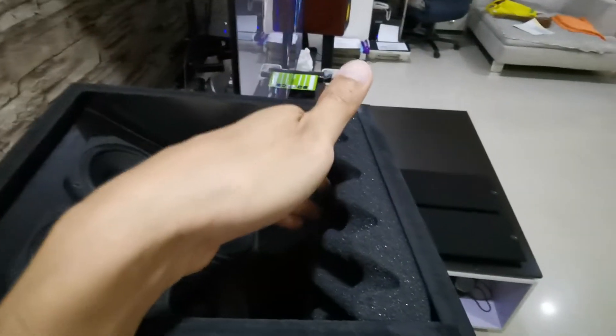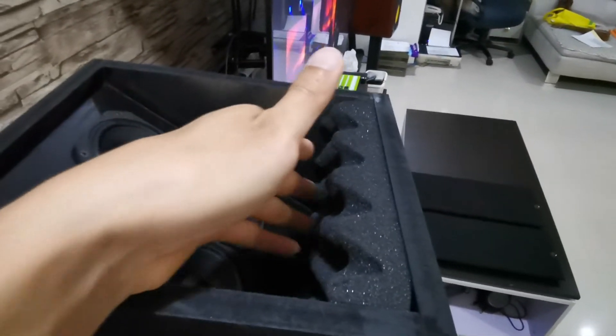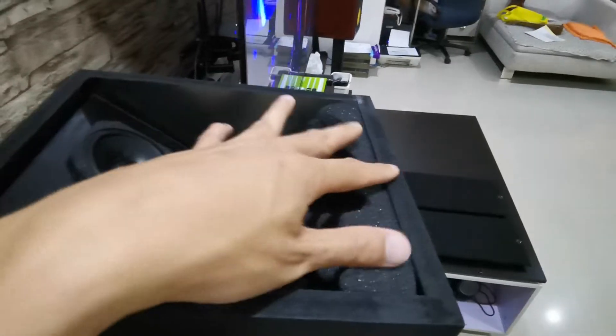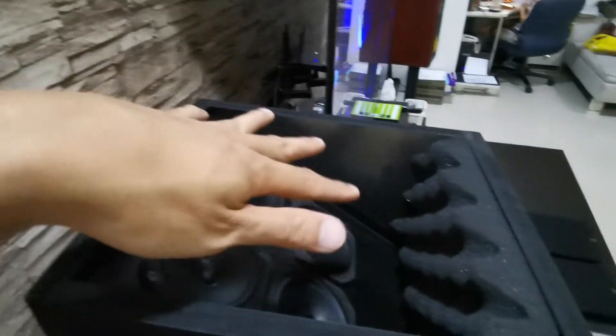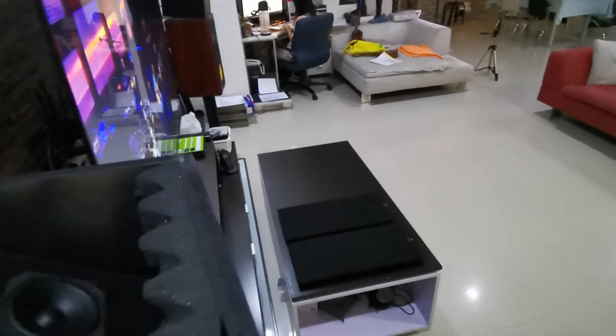I have sponge in front to absorb the sound coming from the speakers. What it does is ensure the sound will not reflect off the back wall, so the sound will just go right up to the ceiling and reflect downwards.